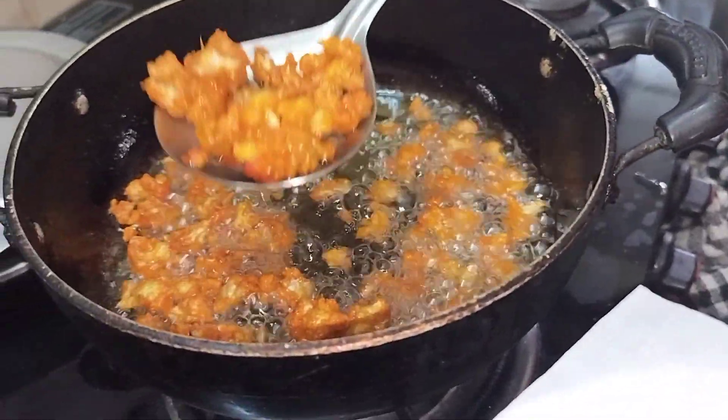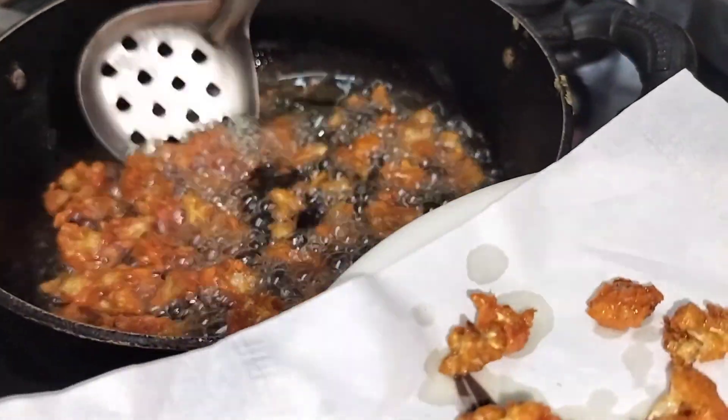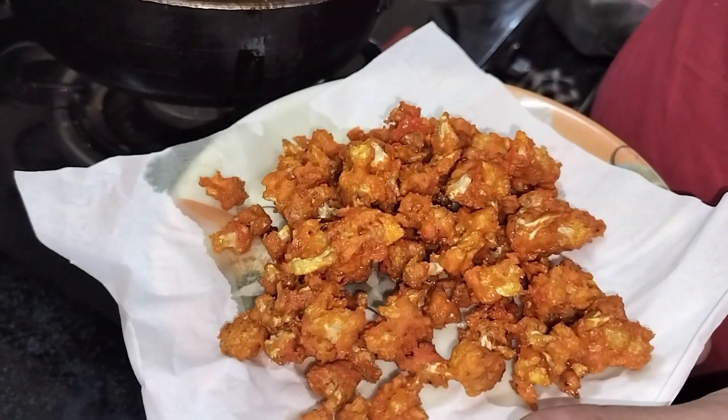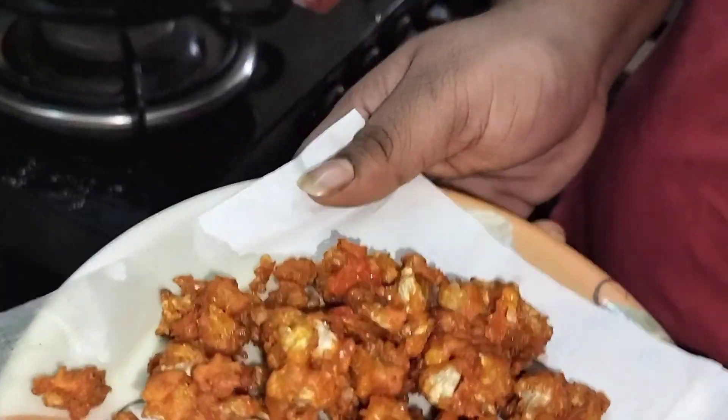Now let's fry it up. This is a deadly combination — coat the cauliflower and fry. It comes out crispy and tasty.